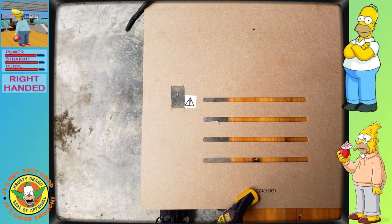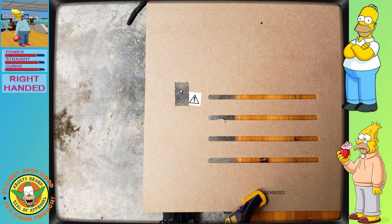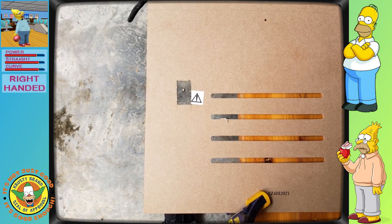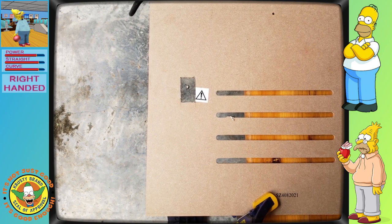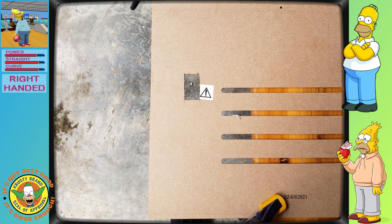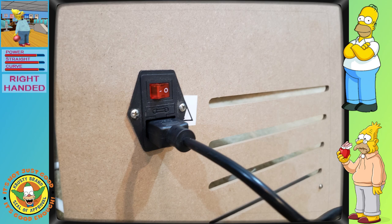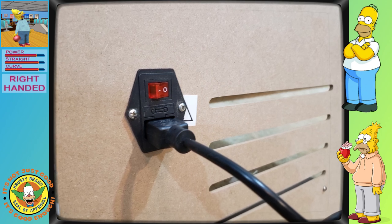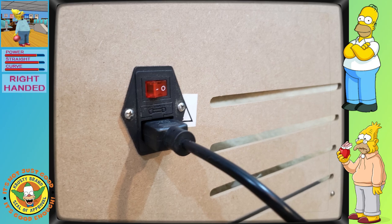To mount the inlet switch, I did need to cut a hole in the back panel of my arcade. This wasn't very difficult to do, and I believe the cut was only about 1 inch by 2 inches. I used the inlet switch as a guide, then drilled a small hole inside the excess area, and cut the remaining material away with a jigsaw. Once it was cut away, the inlet switch fit with ease, and I was able to install mounting hardware to ensure that the switch would be in place without issue.